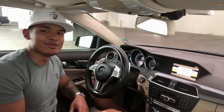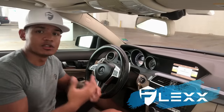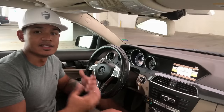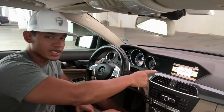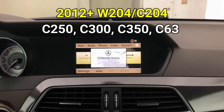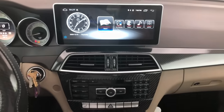Hey, what's up guys, welcome back. If this is your first time to my YouTube channel, they call me Flex, and I do Mercedes how-to videos. In today's video, I'm going to show you how to upgrade the command screen on your W204 facelift Mercedes C-Class to the brand new 11-inch Android screen.